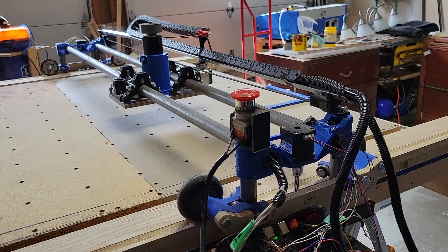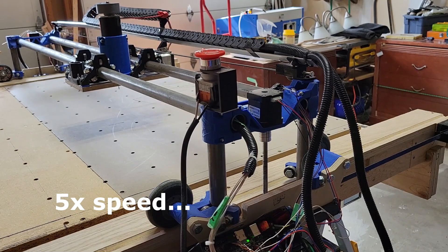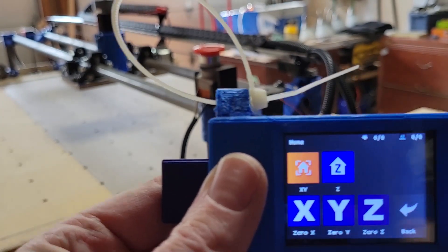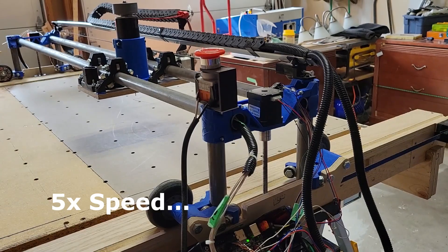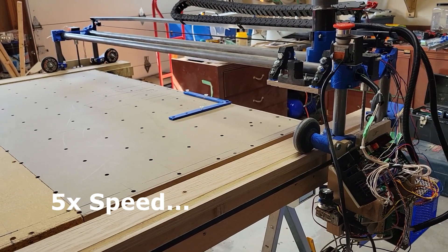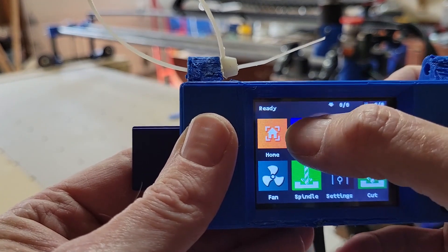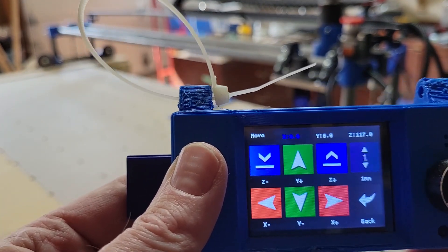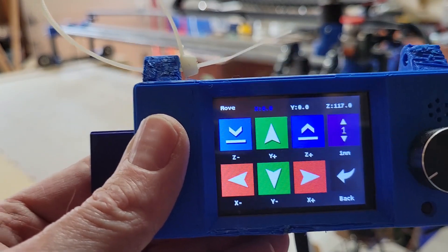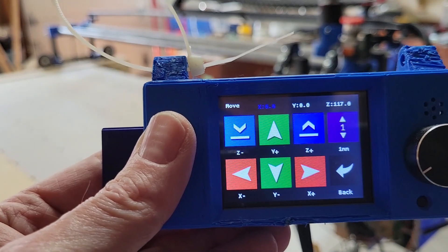Right now it's doing dual Z homing — one side pops up then the other. Then we'll do an XY home. Now we're at X zero, Y zero, and Z 117. Z is just a number depending on which tool bit — once I get a piece in there I bring the tool bit down, zero everything out, and then start cutting.